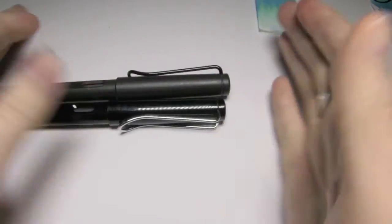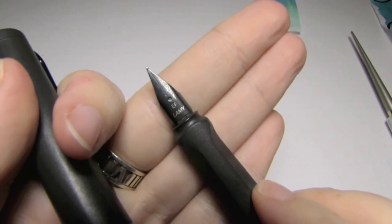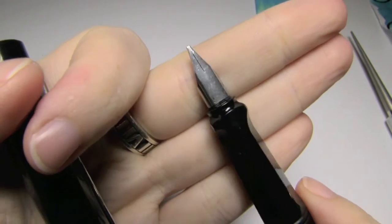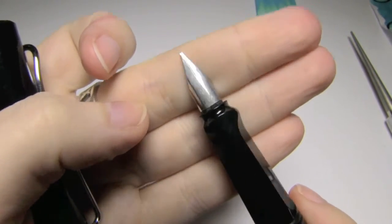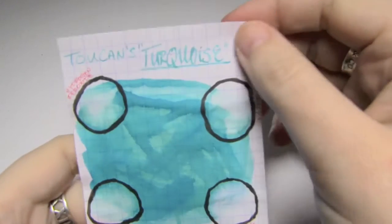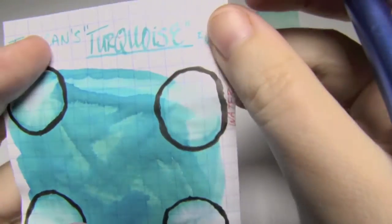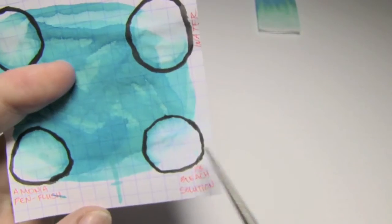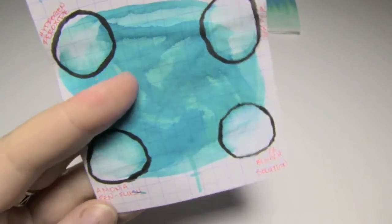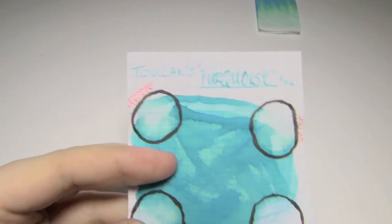The two pens I used were both Lamy Safaris — this one has an extra fine nib, and this one has a 1.1 stub. Now I wanted to see what this ink could hold up against, and the answer is nothing — spoiler alert. Water seriously broke it up, it is essentially gone. A one-third bleach solution destroyed it. Ammonia pen flush did much the same. And hydrogen peroxide destroyed it as well.